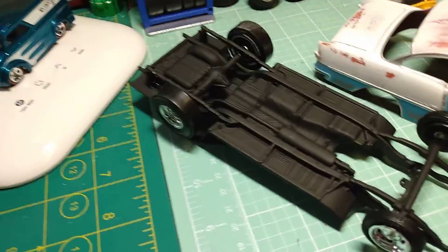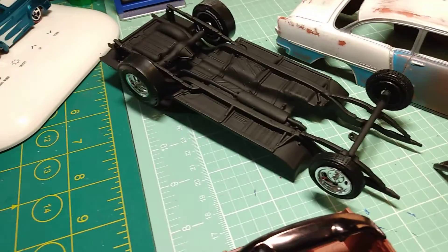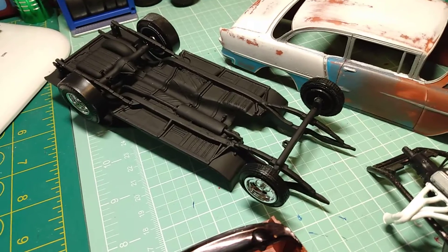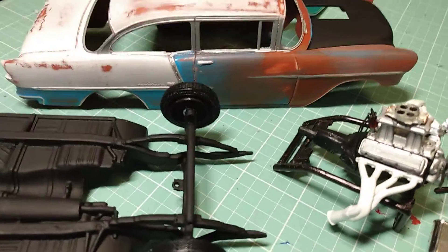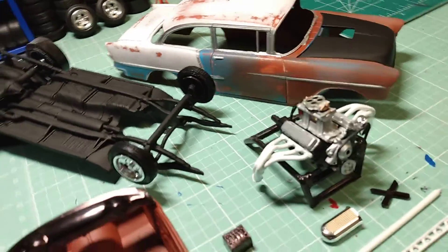Got my chassis gluing up here, wheels — it's not gonna roll, they just didn't give me the stuff I needed to do my modifications and make it roll. Got the distributor wires ran down around the bottom of the heads.